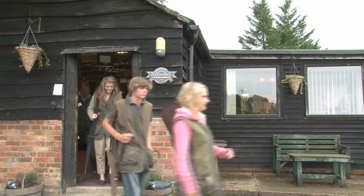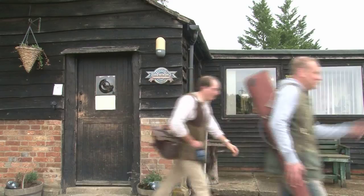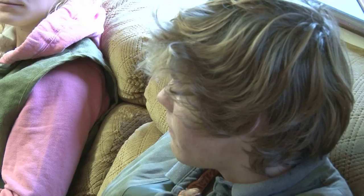This morning, David Florence is giving four novice guns an introduction to clay shooting at the Oxford Gun Company headquarters. Before he gets them out on some stands, he needs to talk them through the basics of gun safety and etiquette.